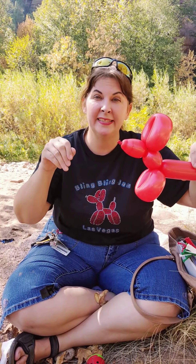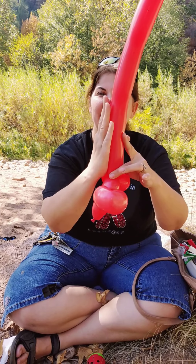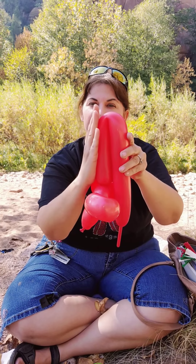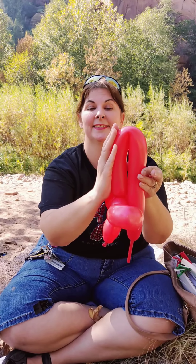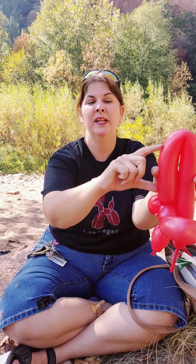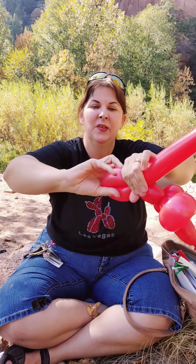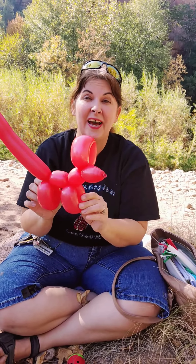We're going to do the back legs now. Take your hand, line it up with the base there. Bend it down so it's just smaller than your fingers — but not too small. Right where your fingers are, perfect. Find the middle point, pinch it, and twist one, two, three. And my wonderful people, we have a little balloon dog!